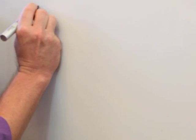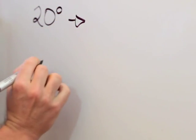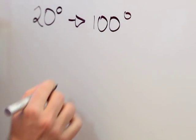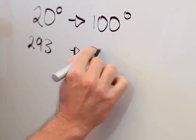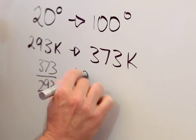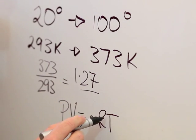Down here, the air above the water starts at about 20 degrees. But as I shake it, the hot water mixes with it and makes the air heat up to 100 degrees. In Kelvin, that's going from 293 to 373 — an increase of 1.27. Now the ideal gas law says if the temperature goes up by 27%, then the pressure must as well.